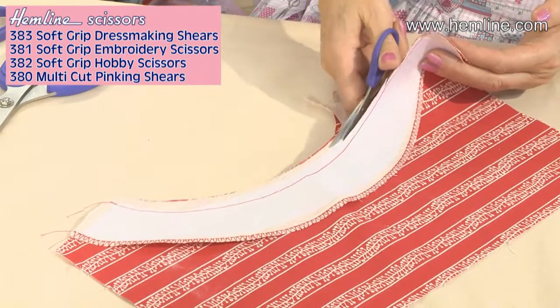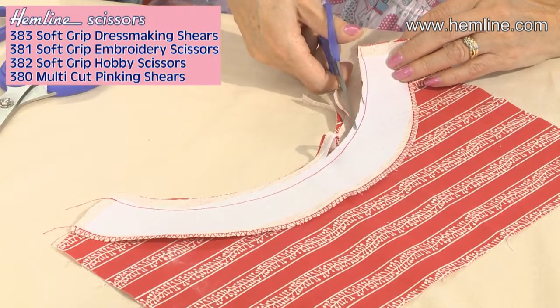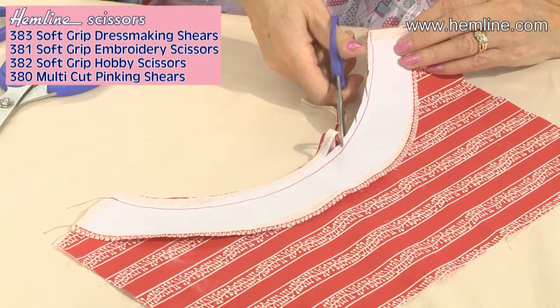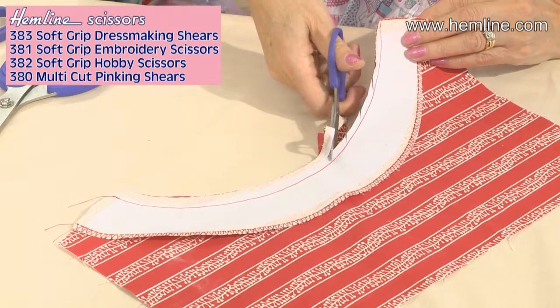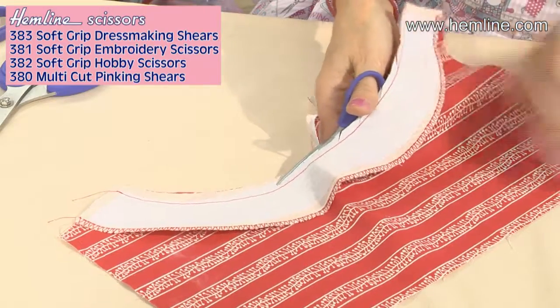Great when you want to trim back seam allowances around necklines, snip into the seam allowance on the curves, or on an outer curve you cut little wedges. Cut nice and close to that stitching. It's a really handy little pair of scissors to have in your workbox.